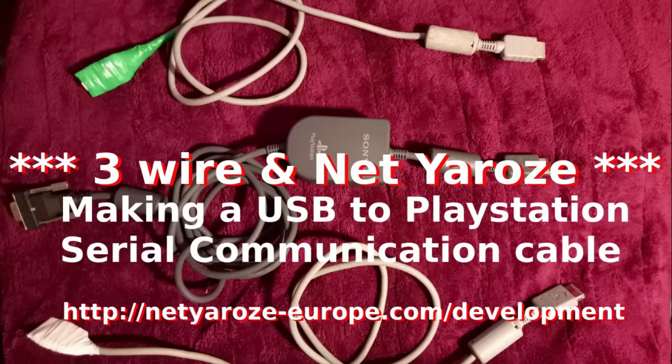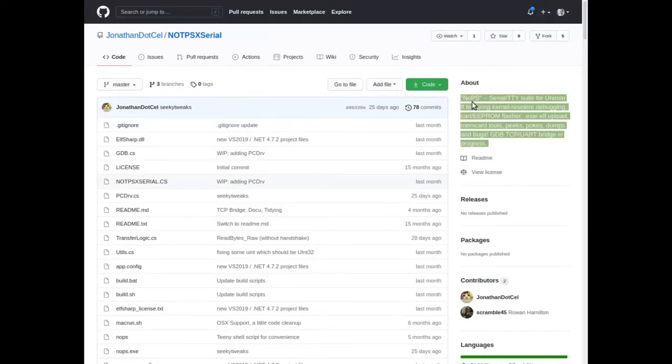The two cables — the NetYurosi USB cable, the three-wire USB cable, and even the original NetYurosi cable that plugs into the DB9 — they're all compatible with NoPS. NoPS is a PC-side program that runs on your computer and sends and receives to and from the PlayStation, so all the cables are compatible with it.